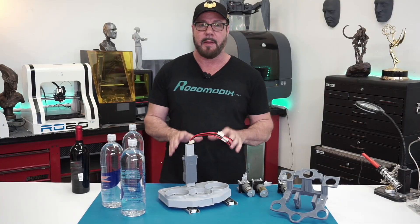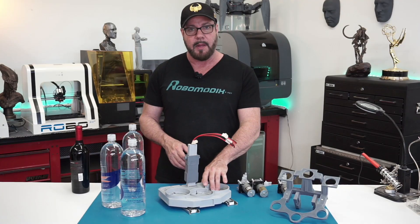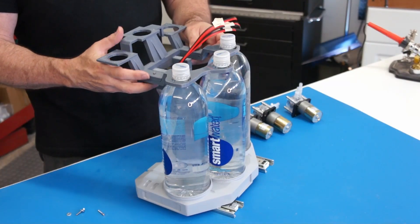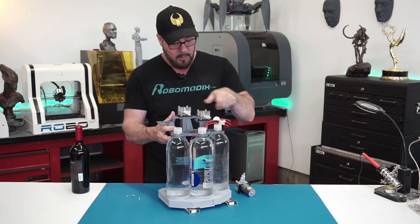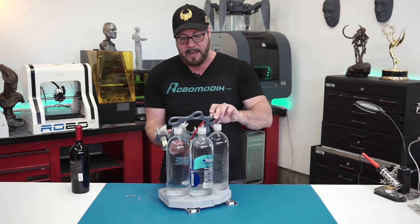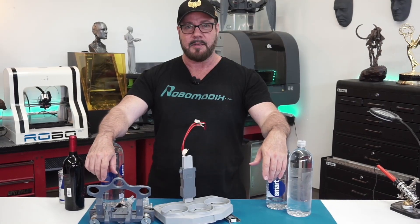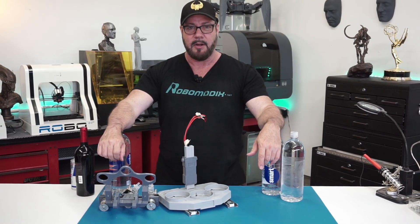I'd like to take a moment to talk about the pump system. Basically we have this platform that slides in and out of the robot, and we're going to have three bottles inside the platform. This will house all three of our motors that will pump the fluid out. It kind of tilts back and slides down so that you can easily access the bottles. Next, I'd like to attach the pumps to the platform and get them wired up so we can do a little test.